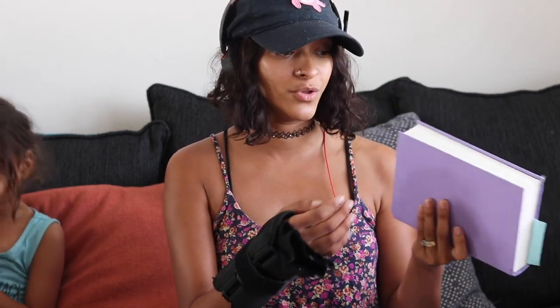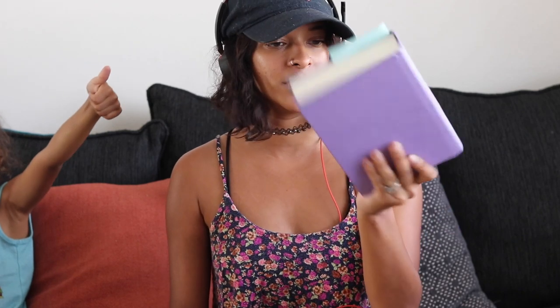I have headphones on because I'm listening to this audiobook. If you're curious, it's called Wayfarer and it's part two to the book Passenger. It's actually really really good. I felt like part one was just so long. I'm used to reading books in trilogies, but this book series is a duology — just two books — so they're extra thick. The cover is super pretty, I love how pink and purple — lavender, whatever color it is.